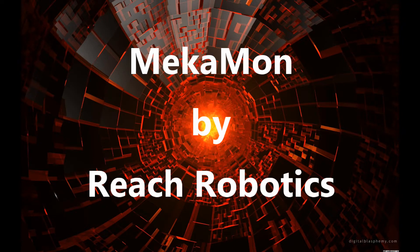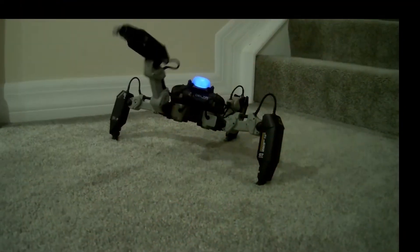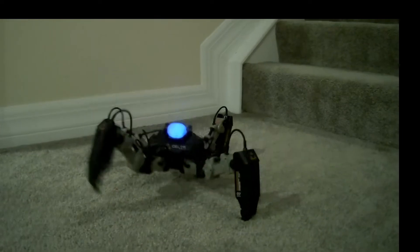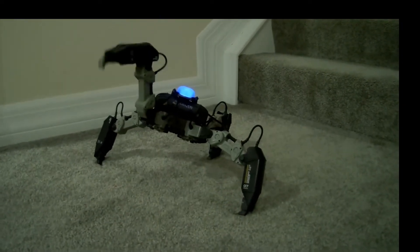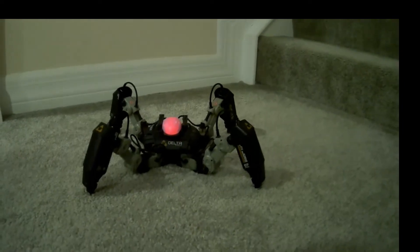Mechamon is an app-enabled gaming robot that is fully programmable. This robot was developed by Reach Robotics. Unfortunately, at the time of this video, Reach Robotics has shut down. However, the robot lives on and can still be purchased as a new in-box item from Amazon, eBay, and other online retailers.